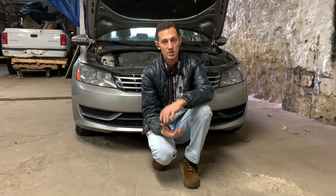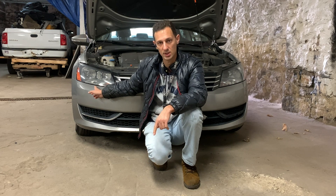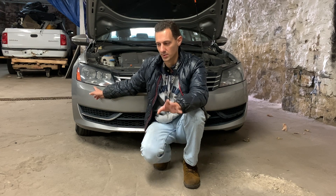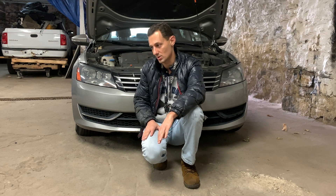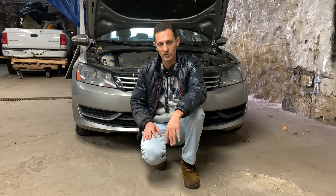Hello everybody. Today is the second video of this car behind me — it's a 2012 Volkswagen Passat B7. I did a headlight conversion to LED in a previous video, there should be a link in the description. Anyway, one of the headlights went out. It took a while but it did go out — maybe excessive heat in the summer, maybe something else, or maybe just the lifespan of the LED conversion.